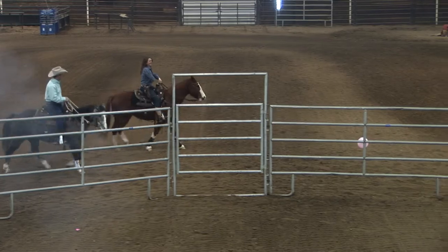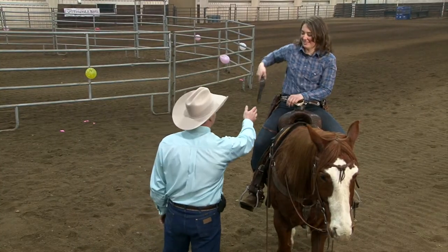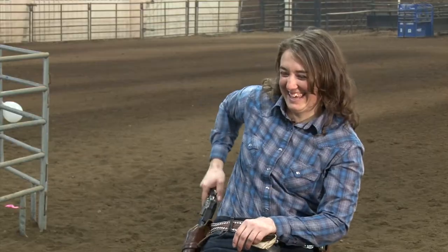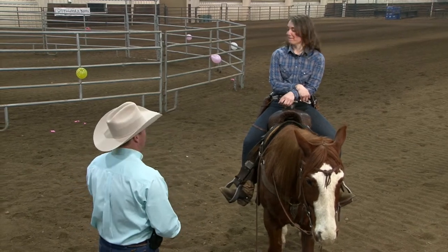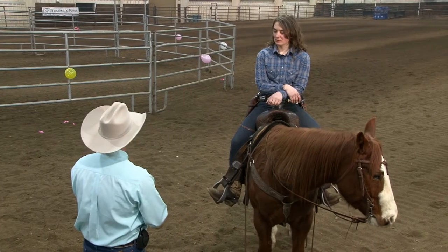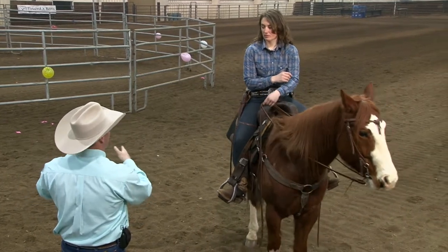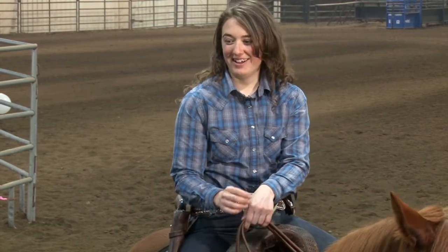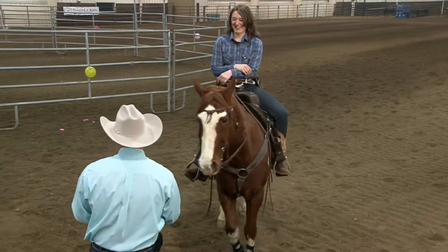Here's your last loaded gun. While we were loading guns, I put up some more balloons — you're going to go solo. Go whatever speed you're comfortable with: walk, trot, lope. Shoot every other balloon — that gives you enough time to get ready. The faster you go, the more those balloons go by. If you miss one, just shoot for the next one. Any questions? No. Let's go have some fun with it.